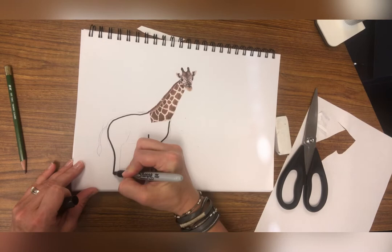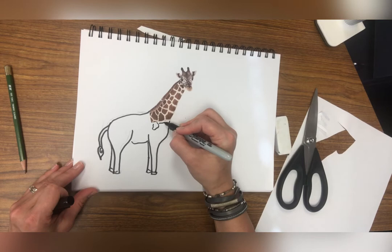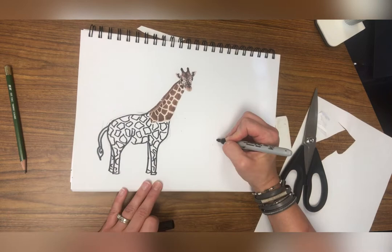When you know you've got it right, you can outline with Sharpie. I'm making sure I outline everything really nice and neatly, adding the spots to my giraffe and all those special details that make a giraffe a giraffe.